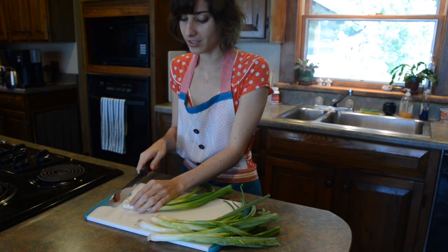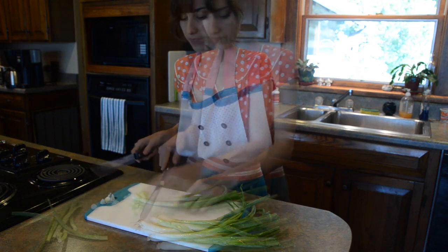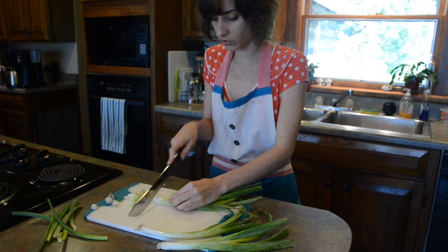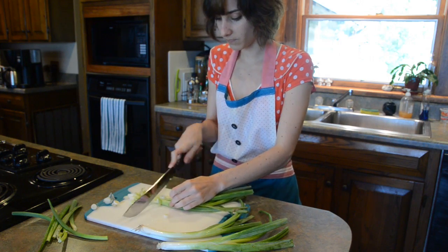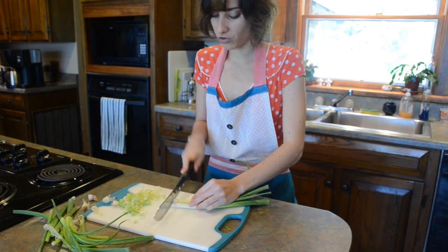So to cut scallions, I just chop off the ends. I don't like big chunks of scallions.